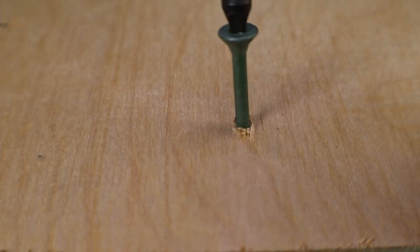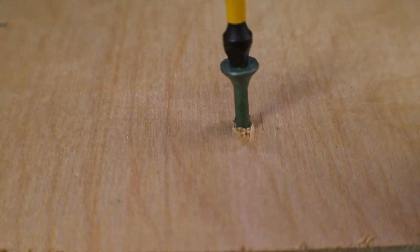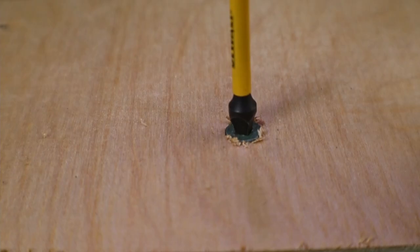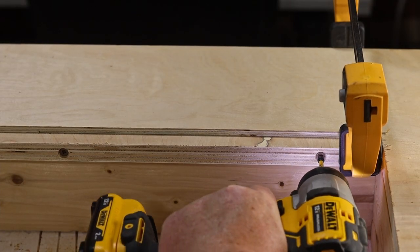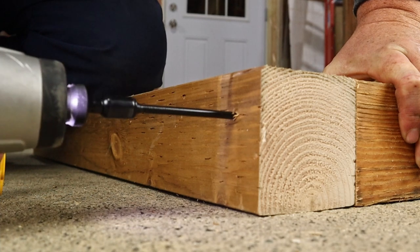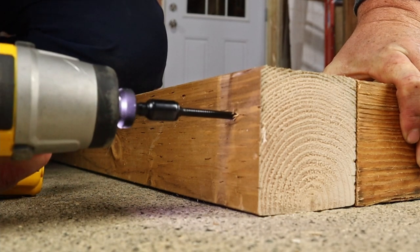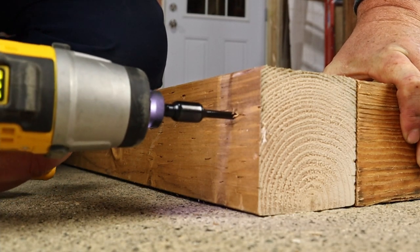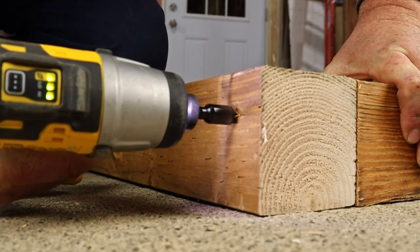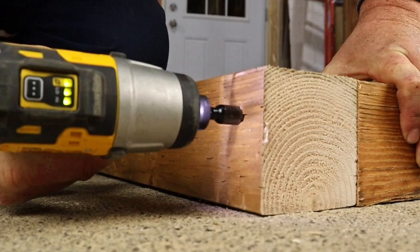The impact driver doesn't have this issue with driving in fasteners. When the tool feels resistance it disengages and re-engages many times per second. This keeps the torque from transferring back up the driver into your arm and drives the screw home much more effectively, and prevents it from camming out as well. Only moderate pressure by you is needed to push the driver down with the screw.